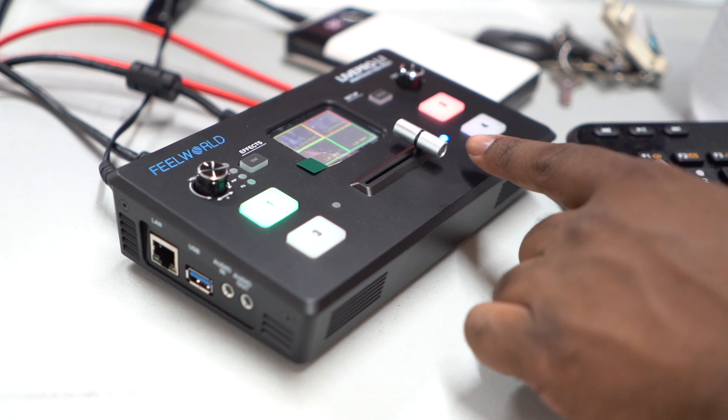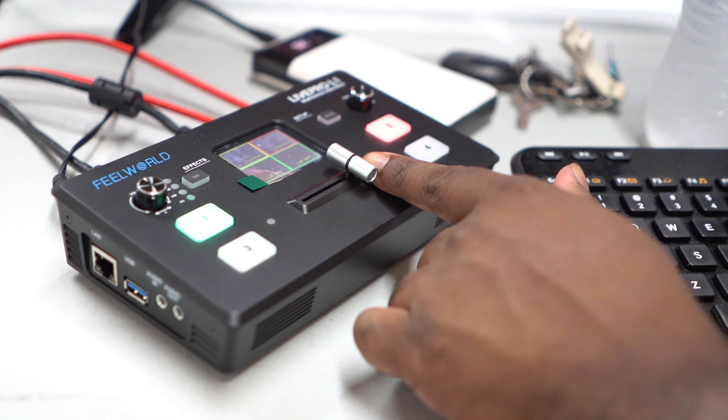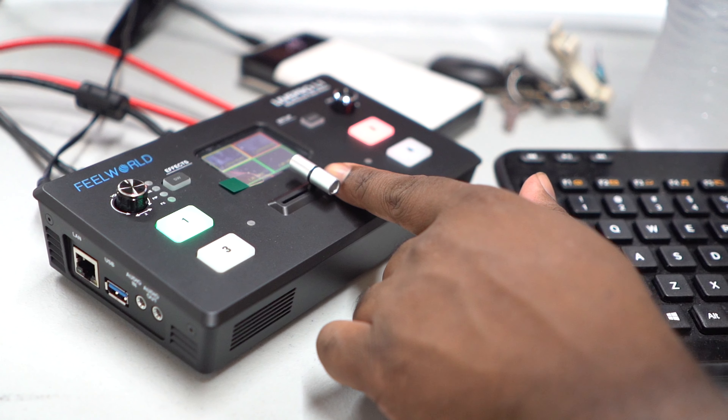This has saved us countless hours of editing because what Kenan can do is sit there, set everything up, and then jump between the two cameras we're running for the podcast back and forth. Sometimes we add a third camera. We're able to really cut down on editing time because we do the edit live while we're actually recording the podcast. We've been extremely happy.